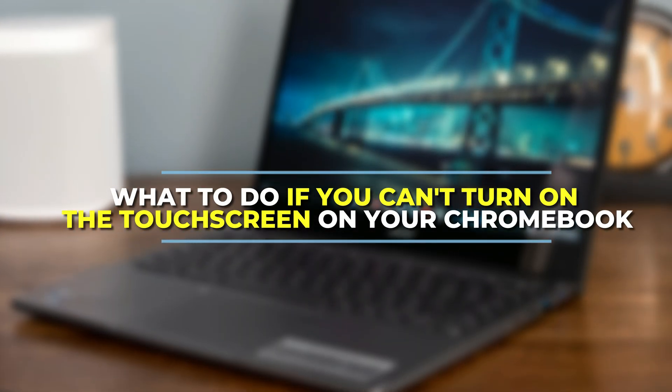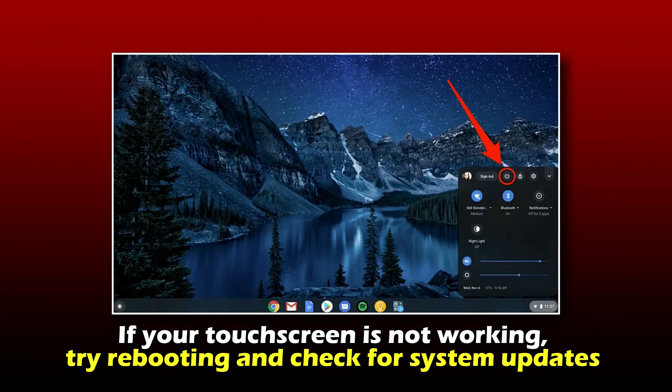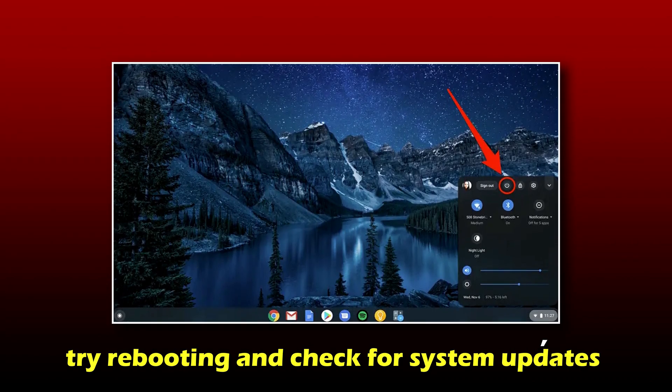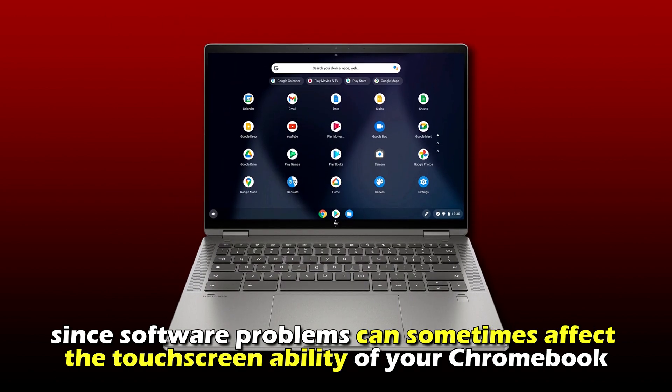What do you do if you can't turn on the touchscreen on your Chromebook? If your touchscreen is not working, try rebooting and check for system updates, since software problems can sometimes affect the touchscreen ability of your Chromebook.